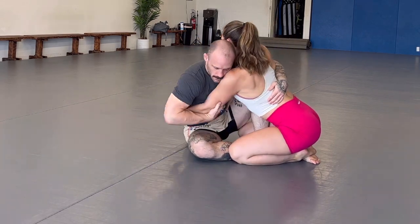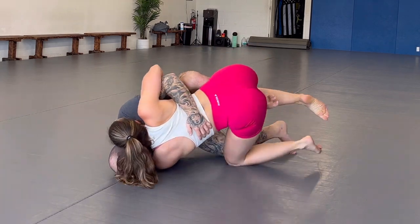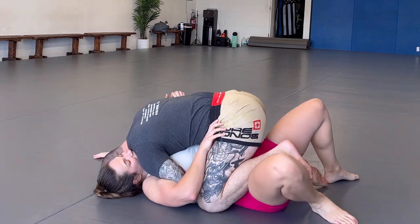Let's get started. Hey, what's up everybody, welcome back to another video. I'm Andrew, this is Aggie, we're here at Nexus Jiu-Jitsu in Folsom, and today we are working on a conventional over-under chest-to-chest butterfly sweep — a hook sweep, a suma gaeshi.